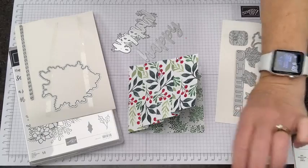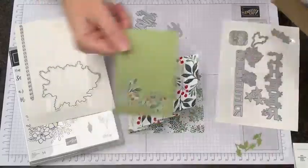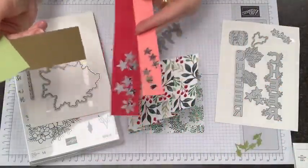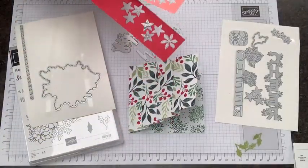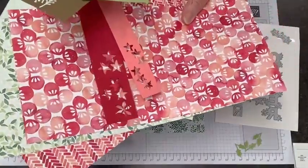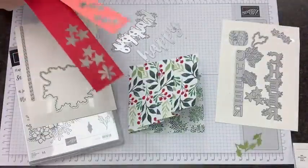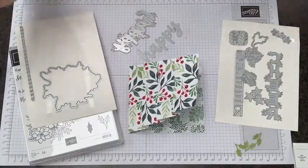I decided for our pieces I was going to use Pear Pizzazz for the holly leaves, Soft Suede for these little branch pieces, and then a combination of Real Red and — taken from the designer series paper inspiration — I brought in Flirty Flamingo, which often is paired with Real Red as a really great highlight color.